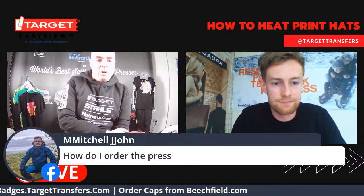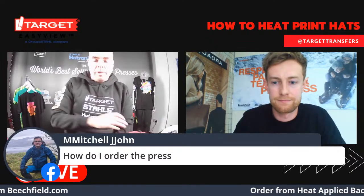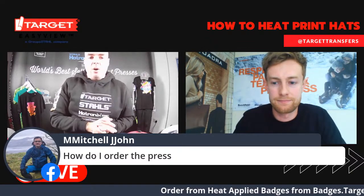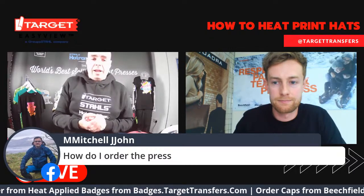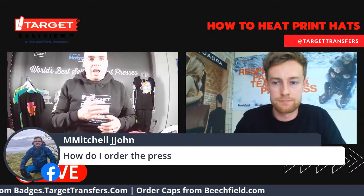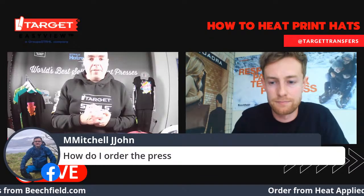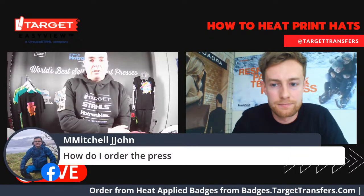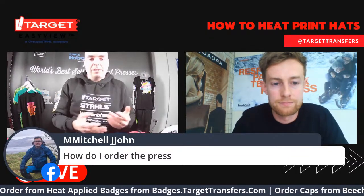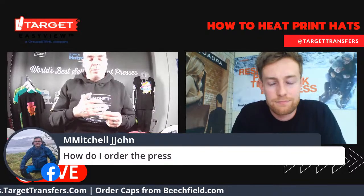We have a question: how do I order the press? My colleague is going to put a link in the comments, but it's really easy to get hold of — just buy it from Target Transfers. The cost of the press is £1,400 plus VAT. If you think about the average profit margin on these hats at around £10 to £15 per hat, the payoff is roughly about 70 hats, so if you get a job for £70, you've more or less paid off your heat press already, and then you can immediately start making big profits.